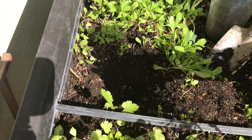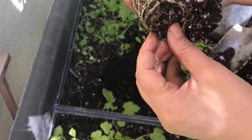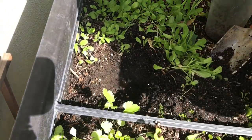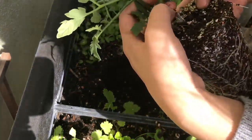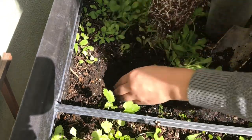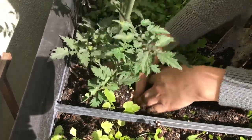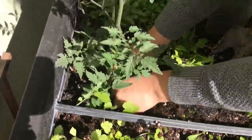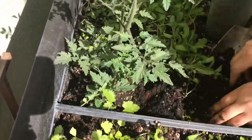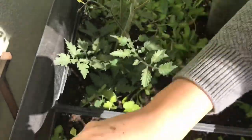Now I'm going to take my tomato and pop it out. As you can tell, that is ready to go. I'm just going to loosen the roots just a little bit — it doesn't need that much. It looks like I have two plants in here. I'm just going to plant them together like that, and then go ahead and plant this very deep — a little deeper — like that. Then I'll grab some soil.